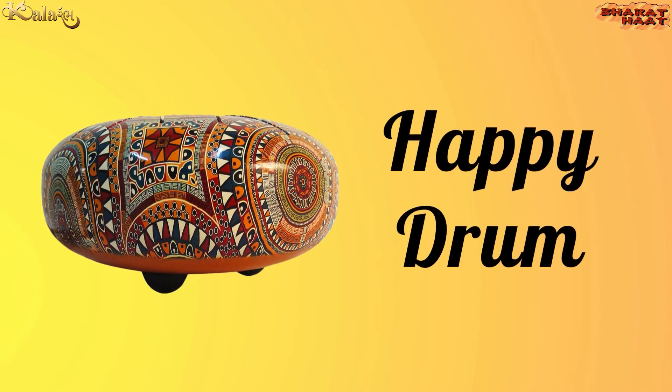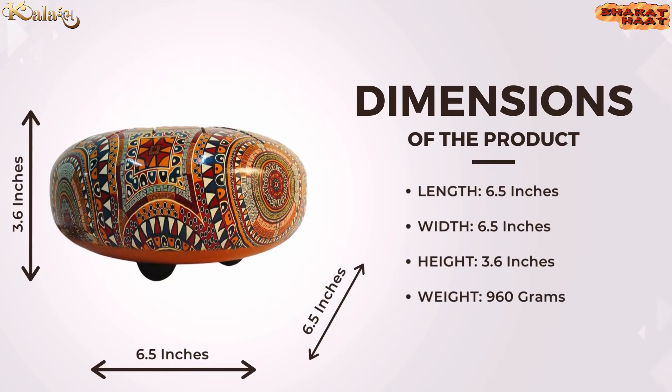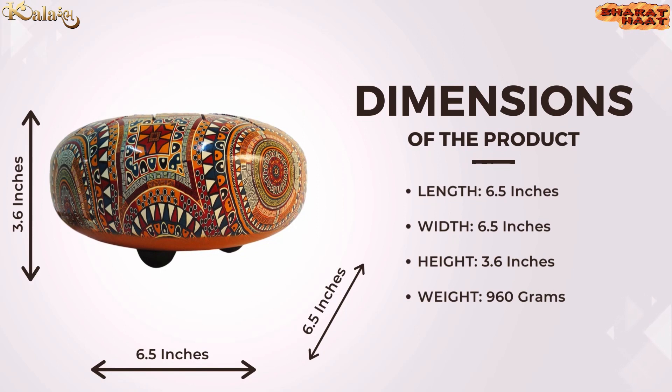Kalaramb brings you a happy drum. The size of the product is 6.5 by 6.5 by 3.6 inches. The weight of the product is 960 grams.